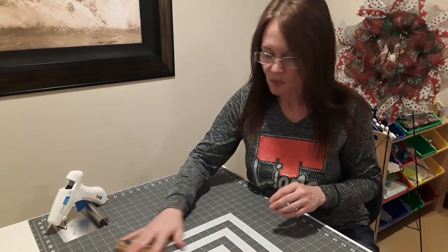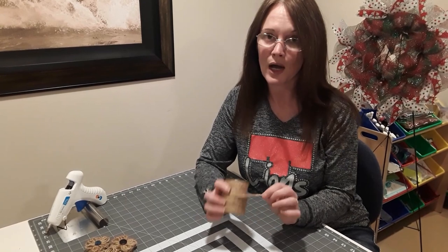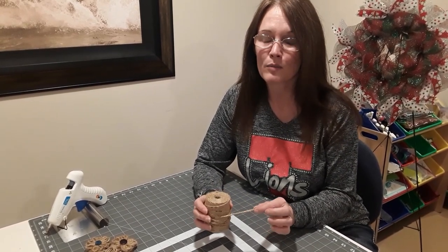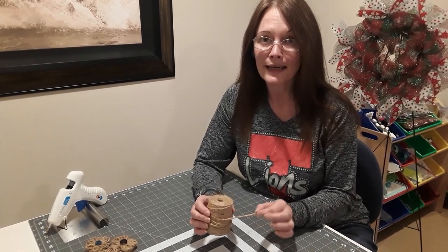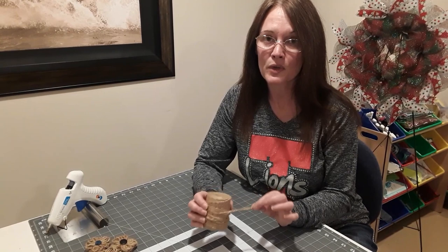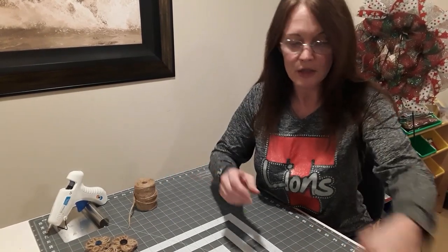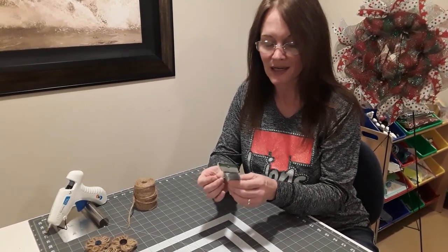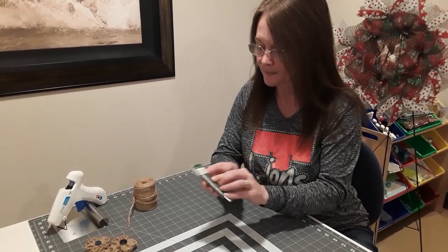So let's go over our supplies list first. Of course you have your twine, and you can get this anywhere. Dollar Tree carries it but it's almost always out of stock, so you can also get it at Walmart or any craft store — it's relatively cheap no matter where you get it. You're also going to need your floral wire. This is 26 gauge, and again, you can get this almost anywhere. Dollar Tree carries floral wire.